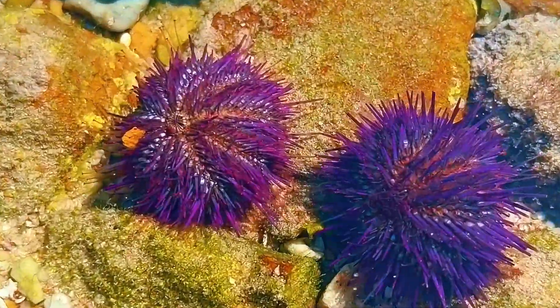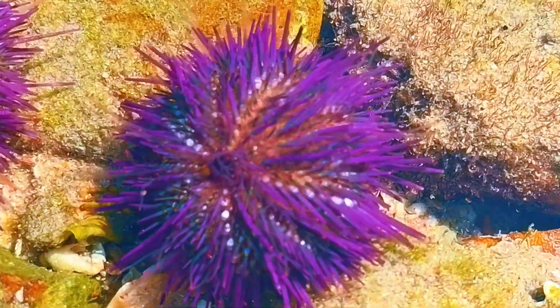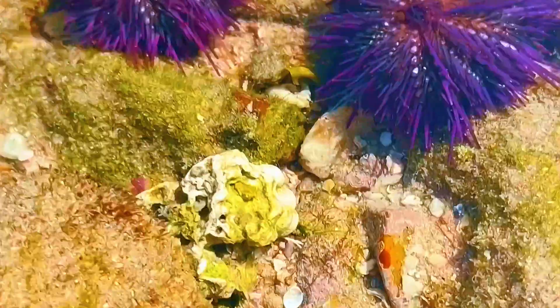I found some sea urchins in this tide pool. At first, it just looks like a little spiky ball, but when I flip it over, you can see the real magic happening.